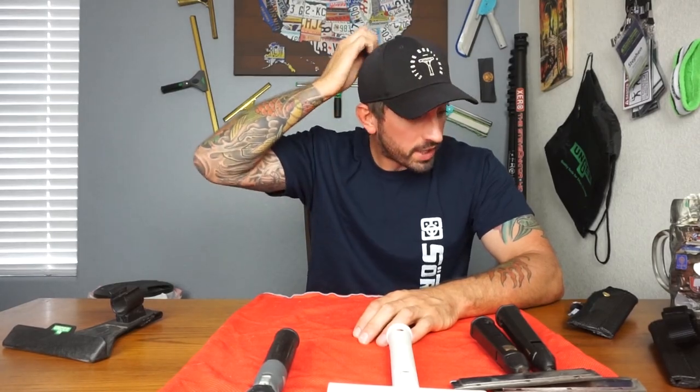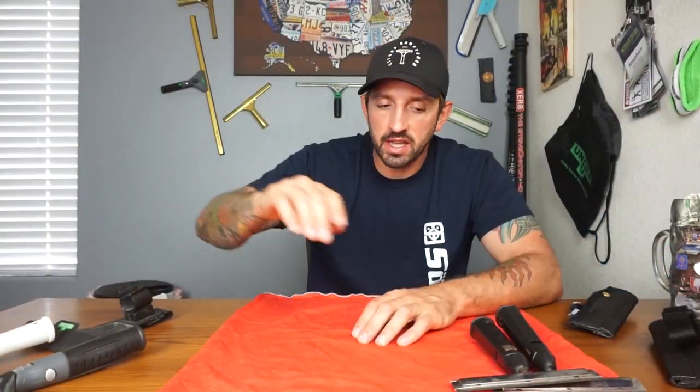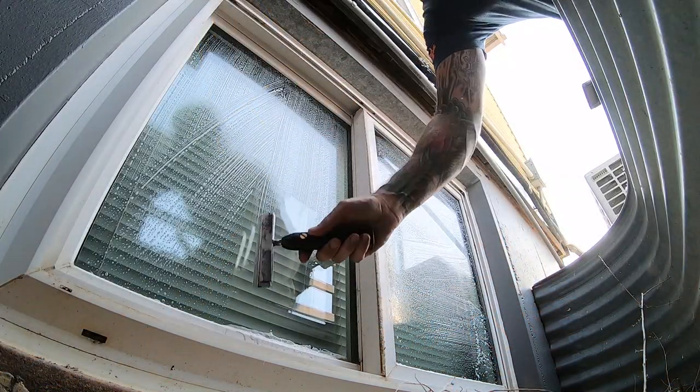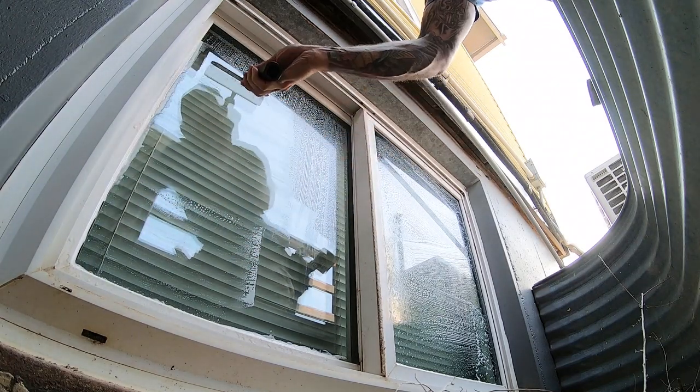So what we're going to talk about first is the Sorbo scraper. We've seen a lot of videos about these recently, so I want to shine a little bit more light on them and just give you a little more info about them. I've been using them for pretty much the whole summer and they're really, really nice. It's very different — I never really thought about getting a Sorbo scraper, and then I did and I've really, really enjoyed it.